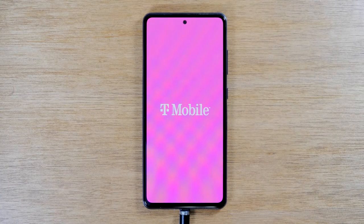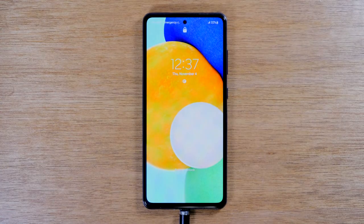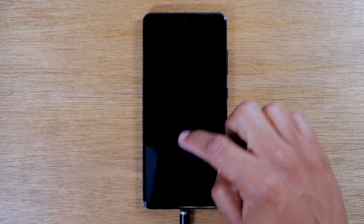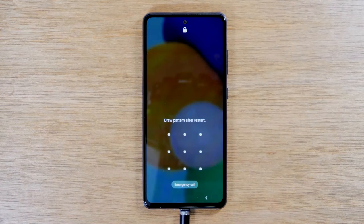Now if your phone restarts and the touch screen still isn't working, then that means you might have a bigger issue — perhaps internal damage to your touch screen. So if you can't simply swipe to get into the phone, you probably need to have your screen repaired. I would encourage you to either go through the carrier that you purchased the phone from to see if you have insurance, or find a retailer that replaces screens.